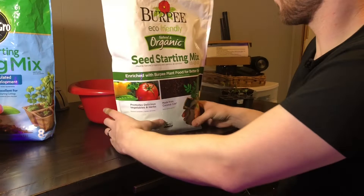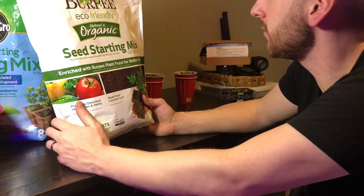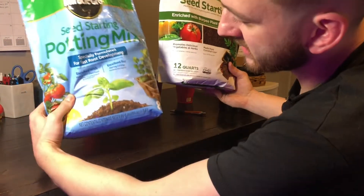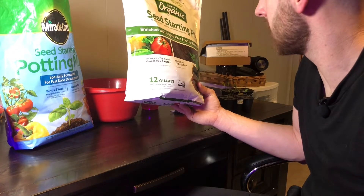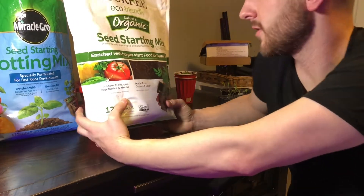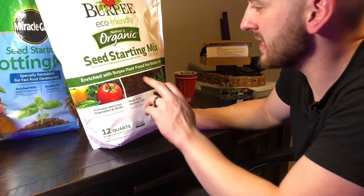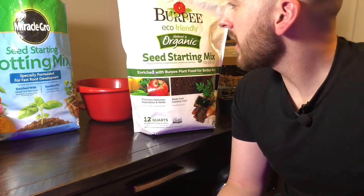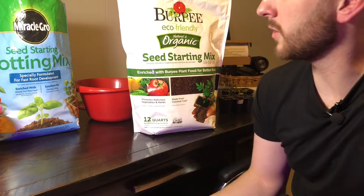Comparing the Burpee seed starting mix — it's an organic mix enriched with Burpee plant food for better results, and it's made from coconut coir. Also note that this is a 12-quart bag versus the Miracle-Gro's 8-quart bag, so you're basically getting a third more for about the same price. Both of these mixes also contain perlite — those little white expanded volcanic rocks — which we'll get into a bit more later.